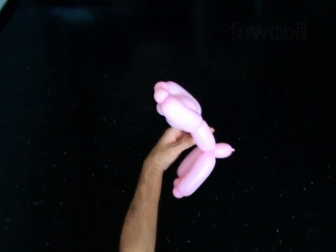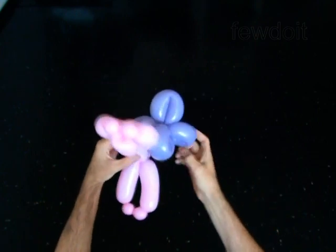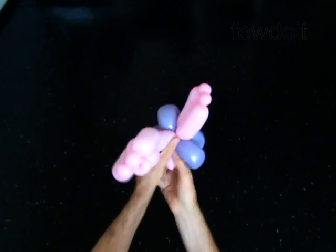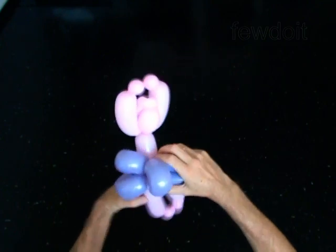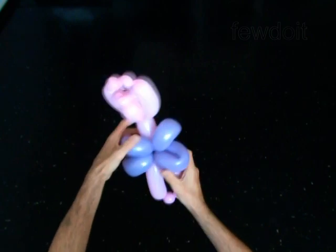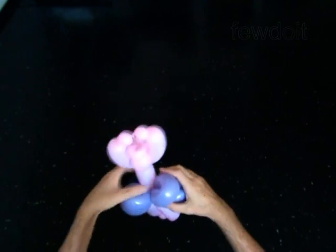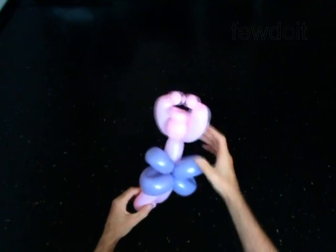I have already made a small size 4-petals flower which I am going to use as a skirt for this doll. Attach the skirt by forcing it between the body and legs bubbles of the doll. You may put the skirt on the doll in different ways. This is one way. Fix all bubbles in proper positions.